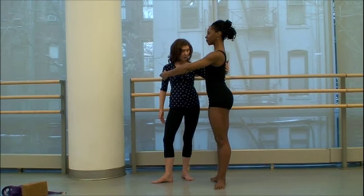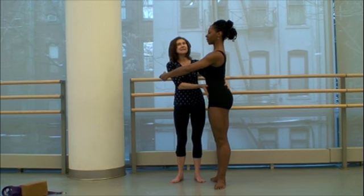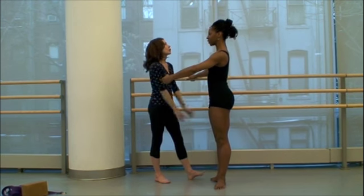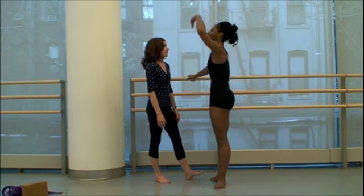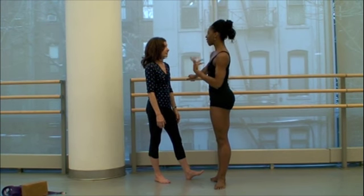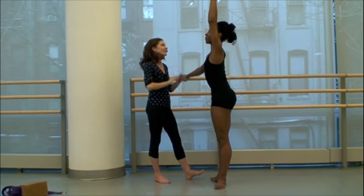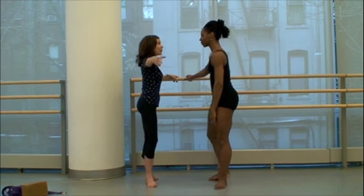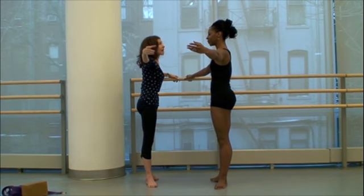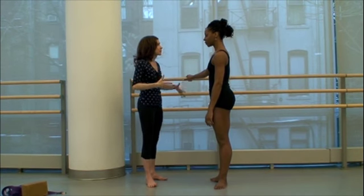Somebody might come along and say, 'Oh, her belly's popping out,' and want to do this to her. But that's not going to be optimal for your alignment or your ability to breathe and move. When you do it every day you don't feel it — that's why you're not breathing. You have to be this way, and you can't dance like that because you die.